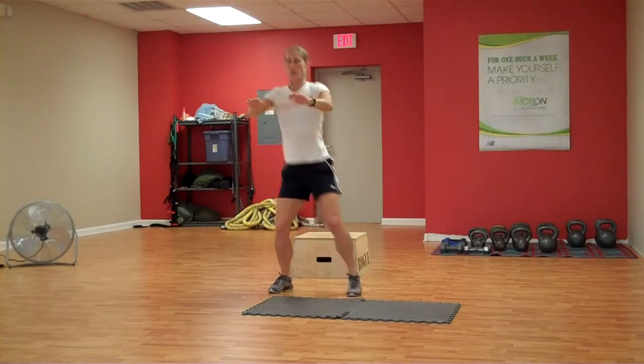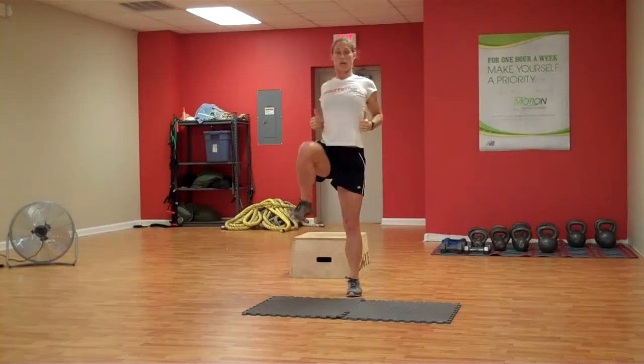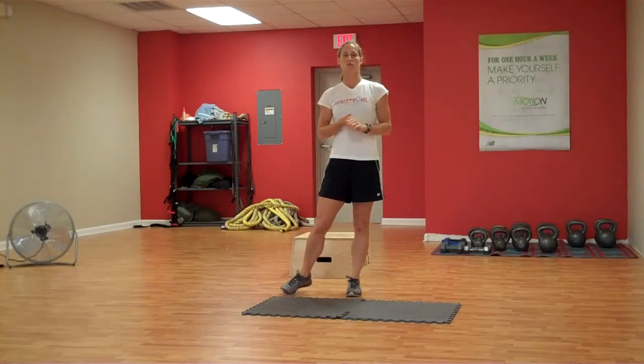Coming down from there, alternate knees — kind of like a sumo squat. Each time pulling in. Going to do this for one minute. If you can't make it one minute, just do what you can and move on to the next exercise. You can work your way up to one minute from there.